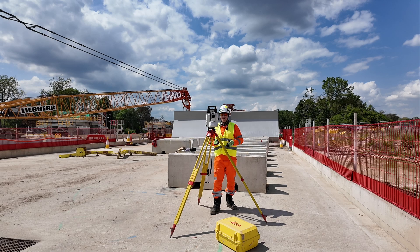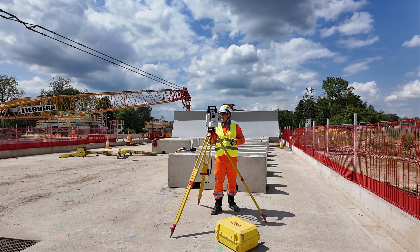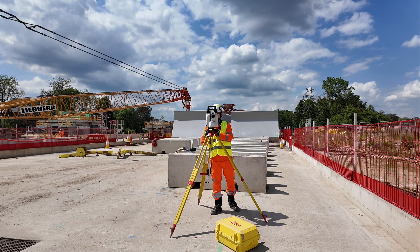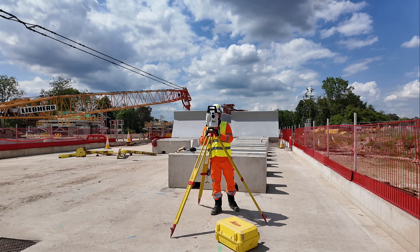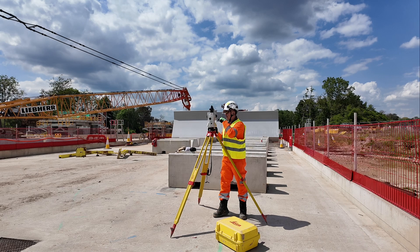While I'm doing the leveling I typically turn the total station on as well, since it takes a little time to boot up. I do the leveling in the meantime — first one direction, then I move it 90 degrees and double check the bubble level in the other direction.